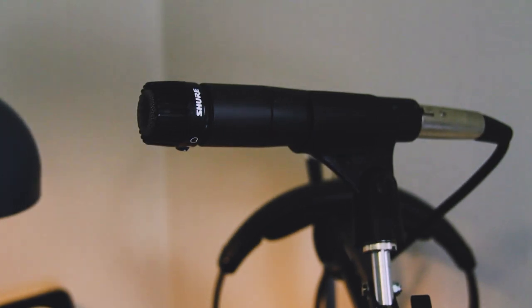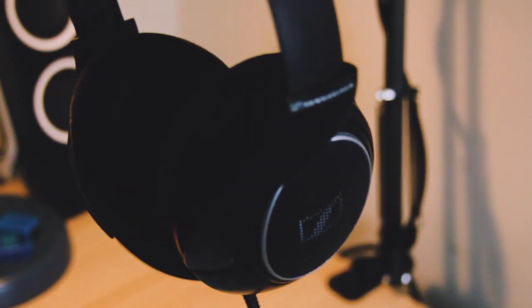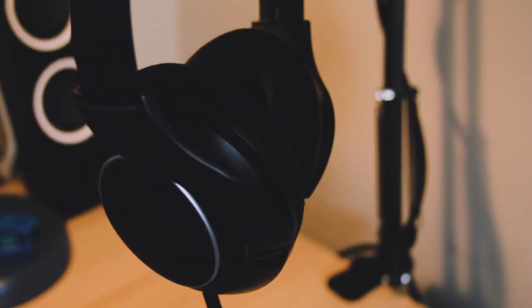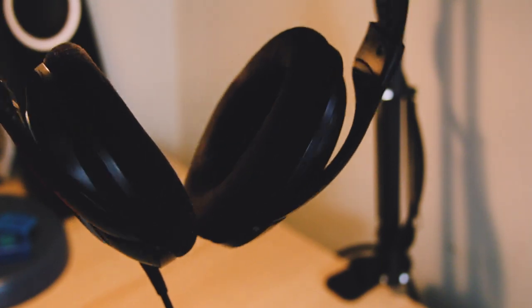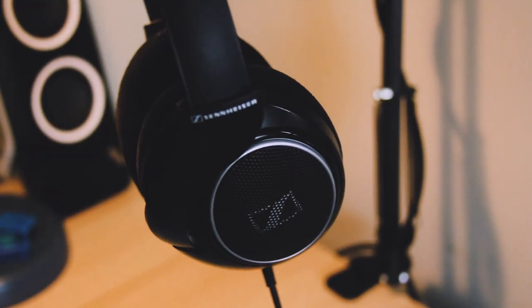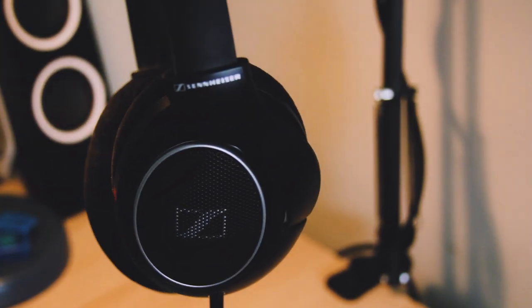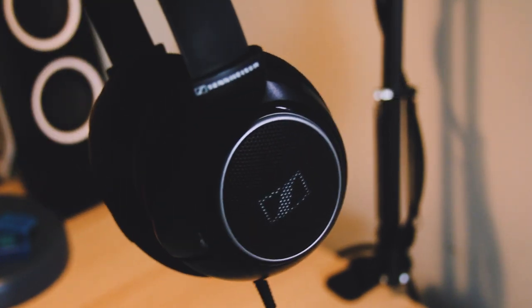This is the Shure SM57, which I'm using to narrate this video right now. There's honestly not too much to say about it — it's pretty solid all around. This pair of headphones is a Sennheiser HD598SE. I've had these for years and they're my go-to set. They're not the most neutral sounding for music production, but the soundstage is just too good. My ears are so tuned to them that I don't really have a problem mixing with these headphones, though I do try to use multiple references when I can.